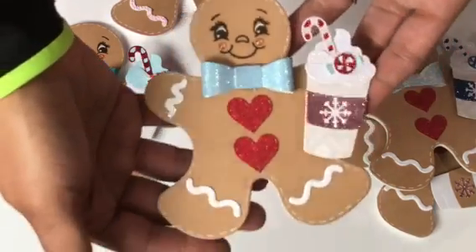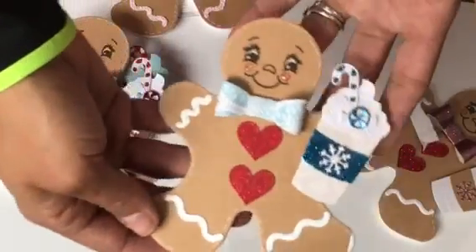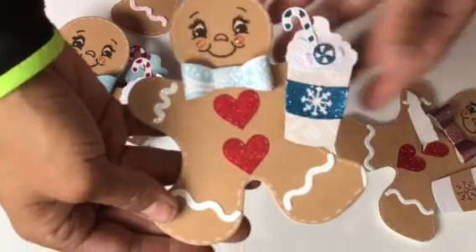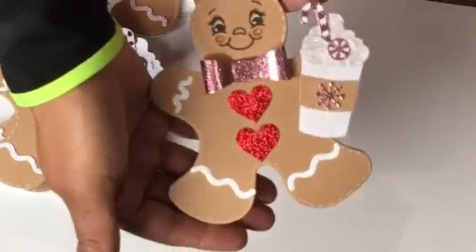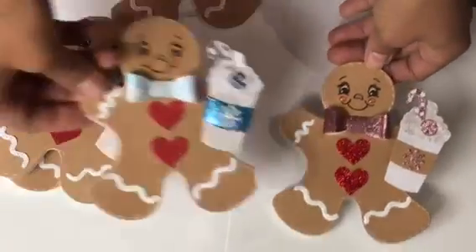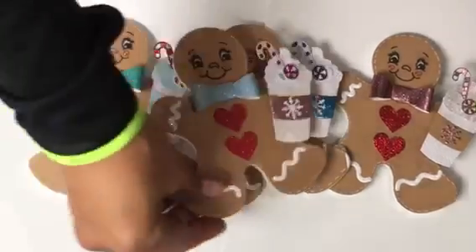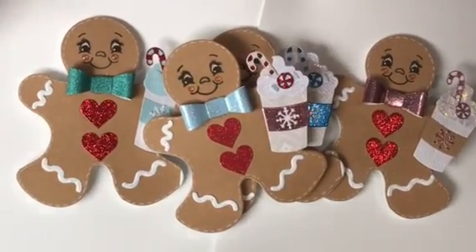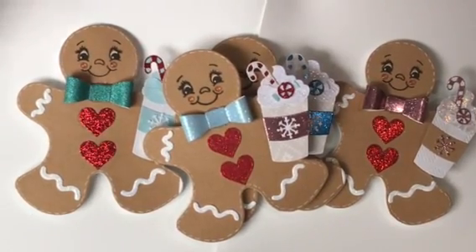I got that one, and then this one is the blue glitter, and then this is the last one that I created right here. I think these little men are absolutely adorable — wouldn't you agree with me? Please leave a comment, like, subscribe, and share. Thanks for watching this video. Hope you're having a happy holidays and I will see you guys soon — bye for now!